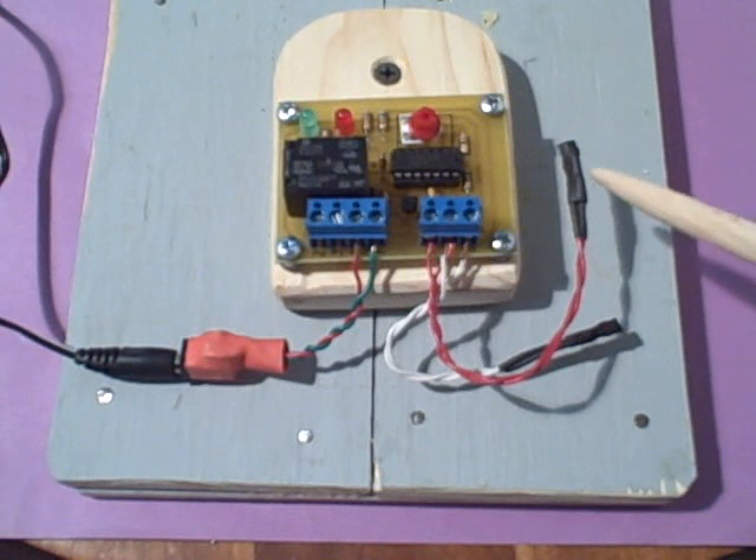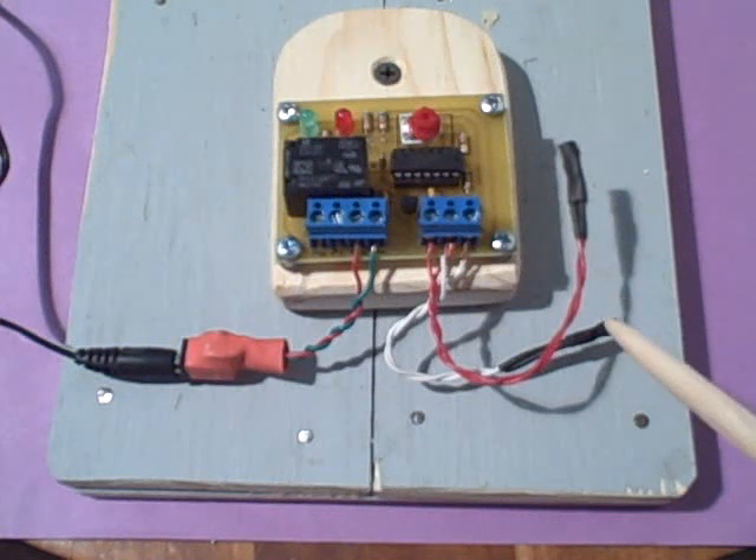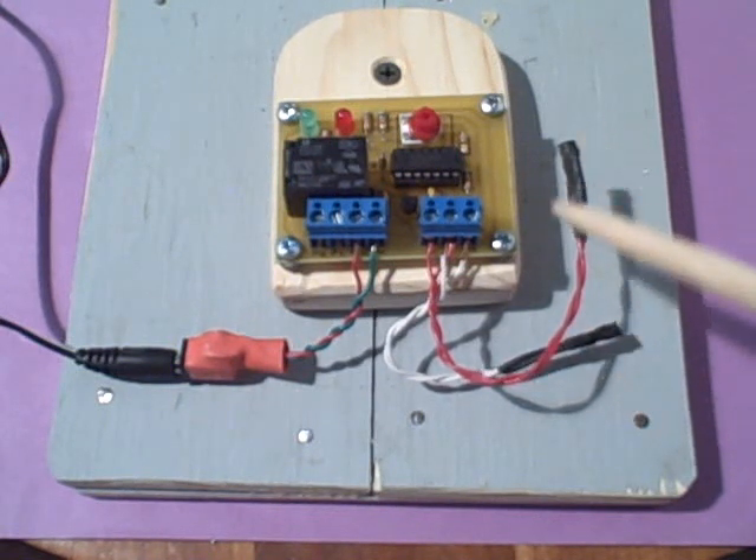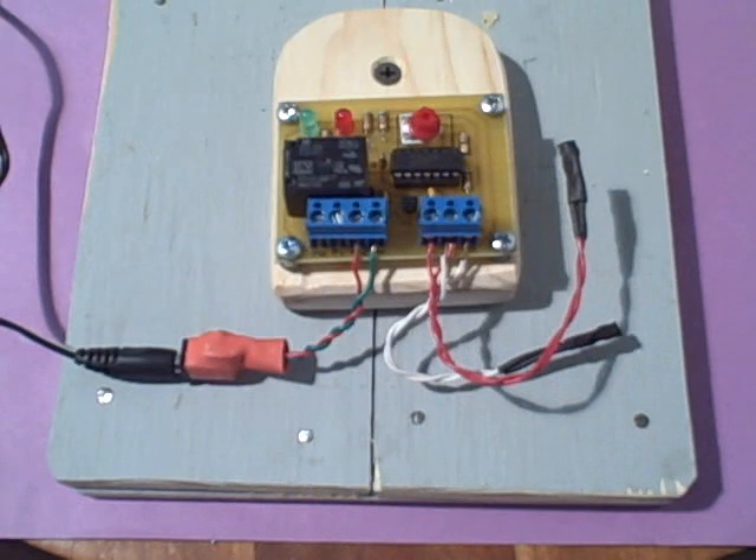So we have two probes. This probe senses the collector temperature, and this probe senses the storage temperature. They're both identical — it's just that I'm using different colored wires to distinguish them.